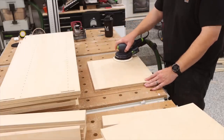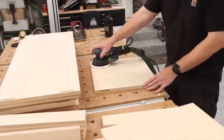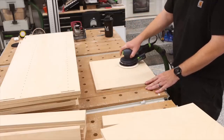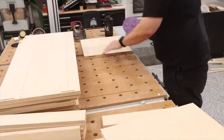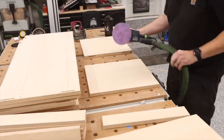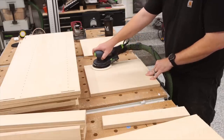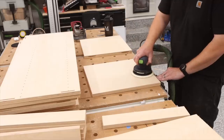Prior to starting the assembly process, I sanded everything down with 150 just to get rid of the raised grain. Why do I have raised grain on this plywood? Well, that's because it started raining three minutes before I pulled into my driveway to unload it. I should also mention, it's a lot easier to sand everything before assembly as opposed to after.